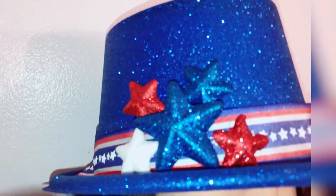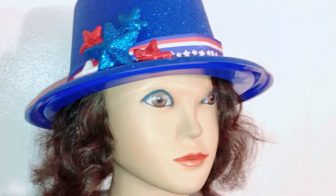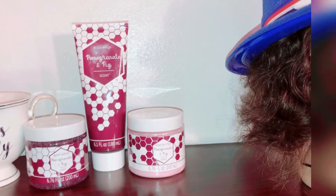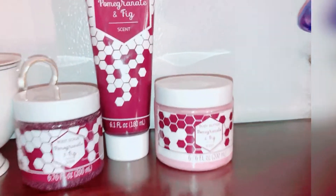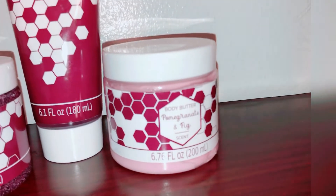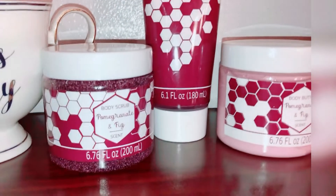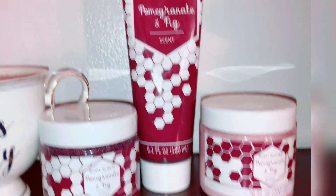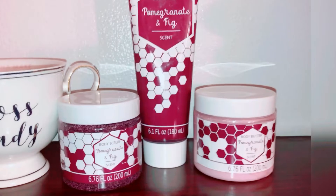The hat is blue with a red line and blue design, and has little stars on top - she's looking really cute. Next up is my pomegranate fizz bath and body set. It's a little body and bath set with lotion, body butter, pomegranate body scrub, and body blush. I also have a tea cup that says 'boss lady' - really cute.